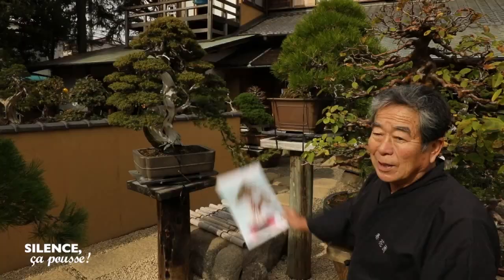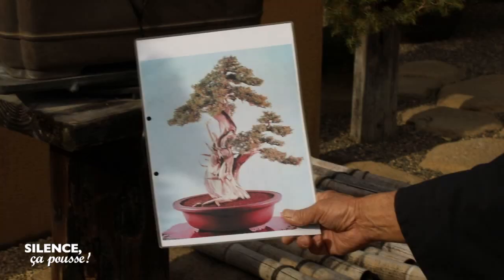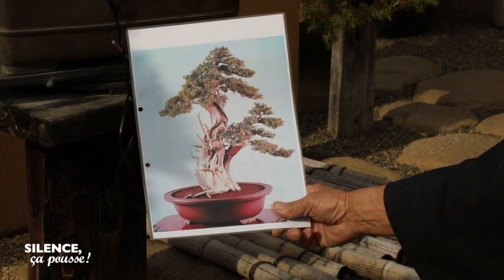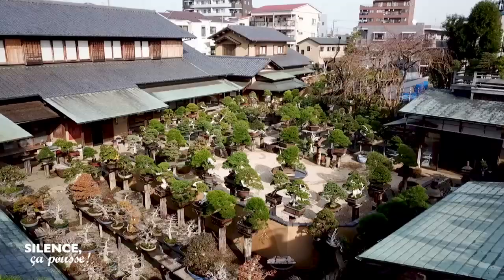Here, I have been working with this bonsai for about 40 years. It is, I believe, one of the oldest bonsai I care for. As you can see, at the beginning when I first saw it, there were no branches on the left — it wasn't balanced and the structure didn't satisfy me. So I undertook a great deal of work to make it more harmonious.